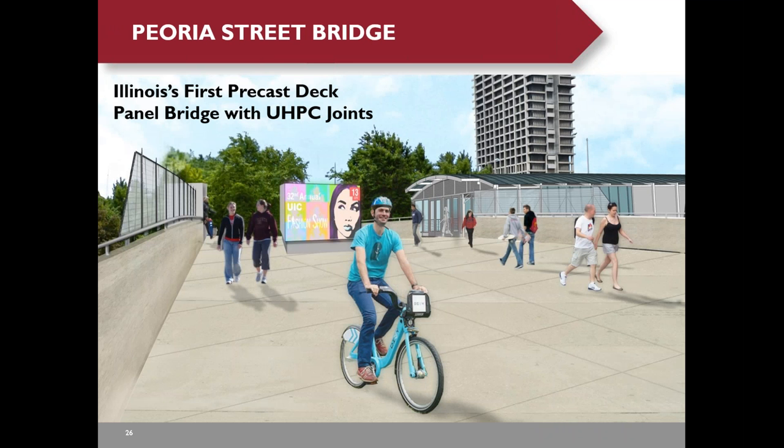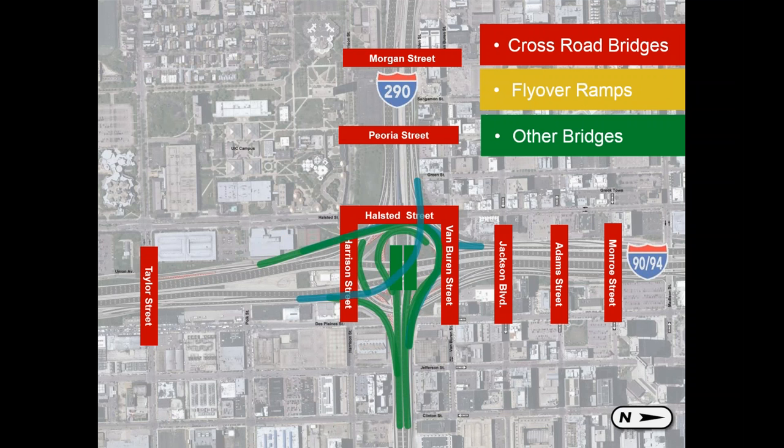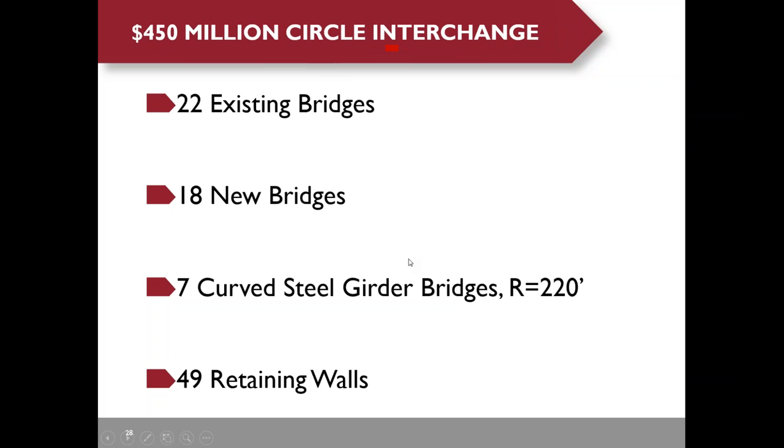Now I'm going to talk about Peoria Street Bridge, which is Illinois' first precast panel bridge with UHPC joints. It's a pedestrian bridge, but we designed it for highway traffic as well in case they want to convert it later. The project is located at the circle interchange, one of the top ten worst interchanges in the U.S., with Peoria Street on the west side of the project.